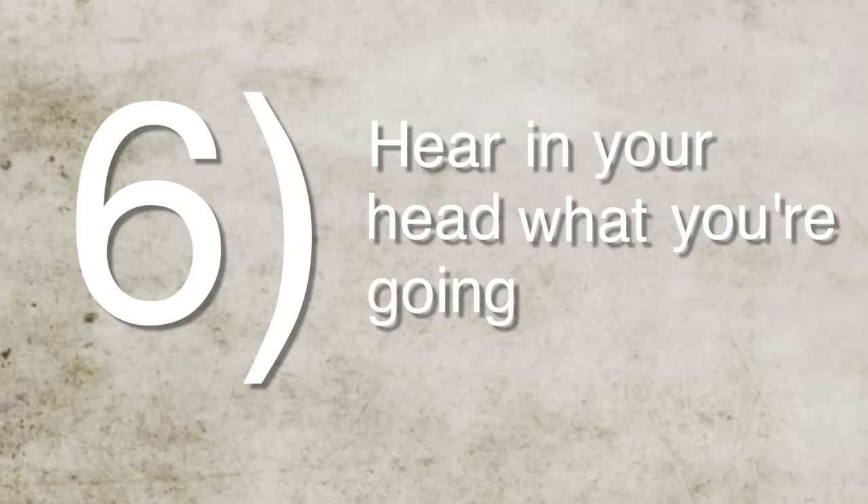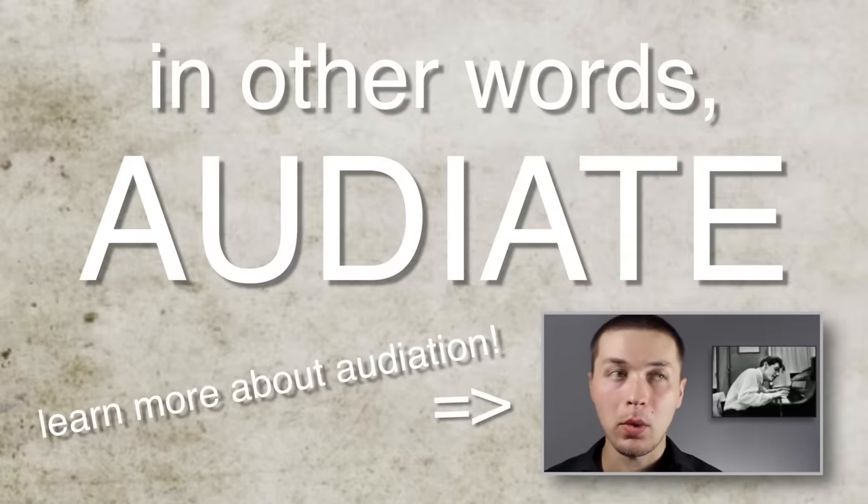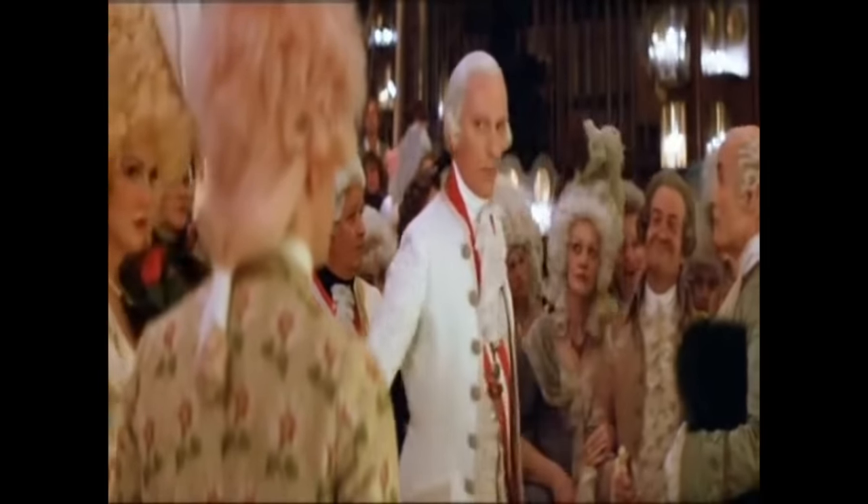Six: hear in your head what you're going to play before you play it — in other words, audiate what you are going to play. This is a big one, and it's probably something you should be doing anyway on guitar, but maybe it takes switching to bass to actually play with some purpose. You have less notes to choose from, so you're much more exposed and you really have to make the notes that you do play count. In the beginning, this will mean that you play less, because you'll have less headspace and less experience with the bass guitar. Eventually you'll be able to hear more and more complicated lines, which is fantastic — but remember, just because you can physically play something does not mean it is musically appropriate. This is why it is so easy to spot a guitarist who has just picked up bass: they play a lot of notes with very little conviction. Too many notes. In order to play bass well, you need to be very calm, steady, and confident with your musical choices.